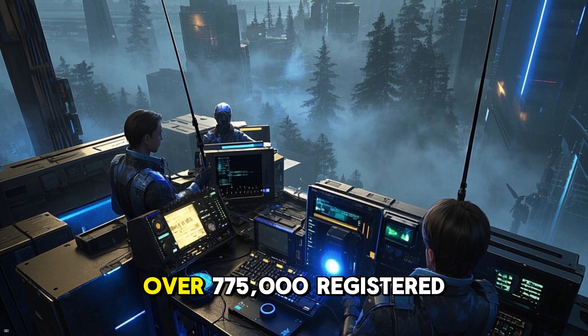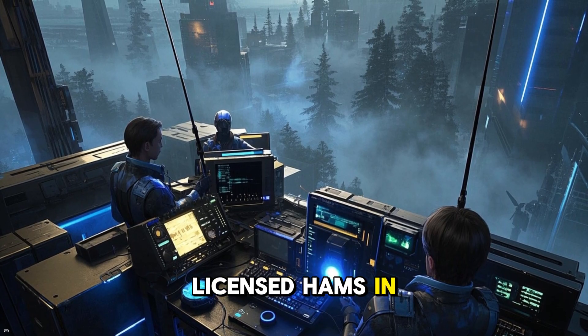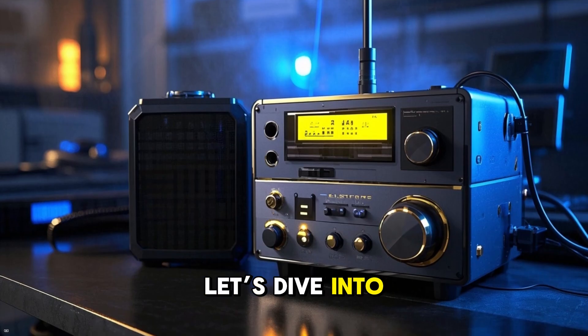Today, we have over 775,000 registered licensed hams in the USA alone. Let's dive into the tips.